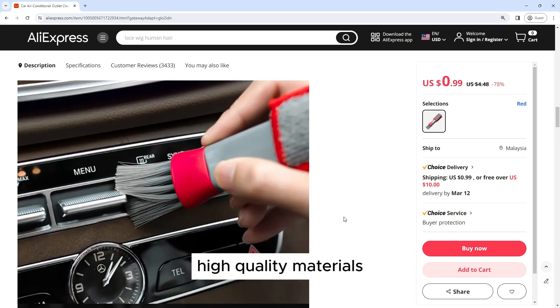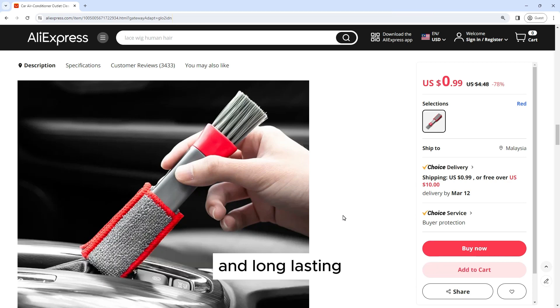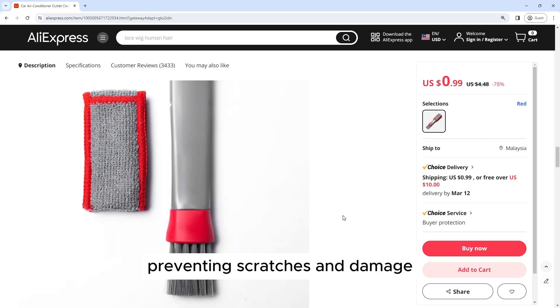The cleaning tool is made of high-quality materials that are durable and long-lasting. The soft bristles are gentle on surfaces, preventing scratches and damage while effectively removing dust and dirt.